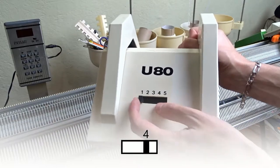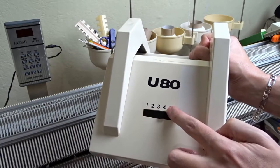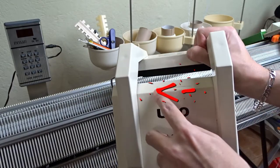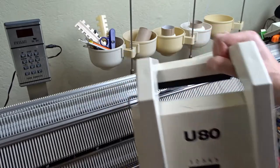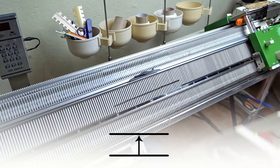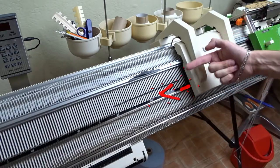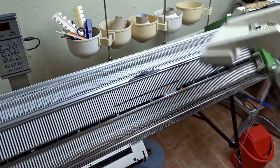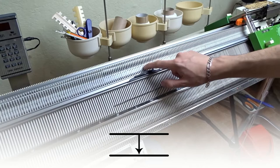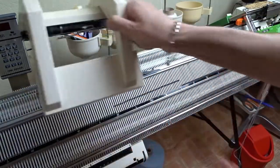Take the transferring lock and set the lever to 4. It will always transfer the stitches from the side with the lever to the other side, and you always have to move it in the direction of the arrow. So, for example, if I want to transfer all stitches from the front to the back bed, I need to place the lock on the right side of the machine and slide it to the left. If I want to transfer all stitches from the back bed to the front bed, I have to rotate it, place it on the left side and slide it to the right.